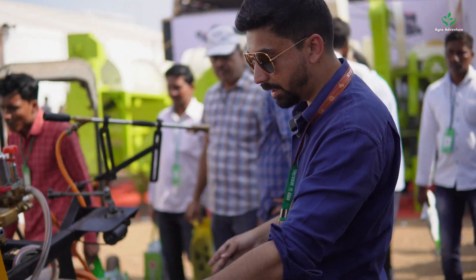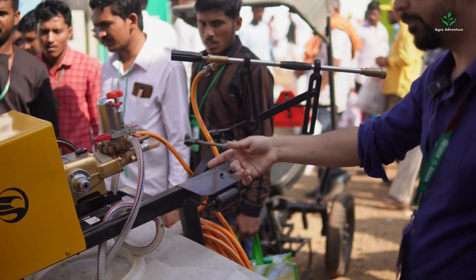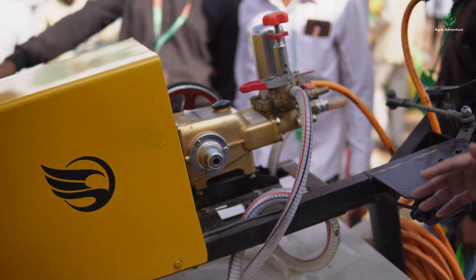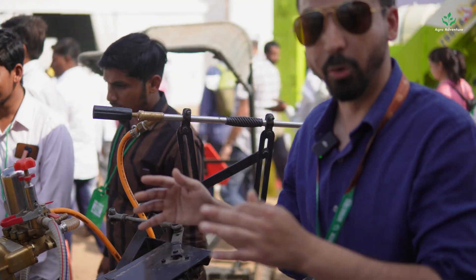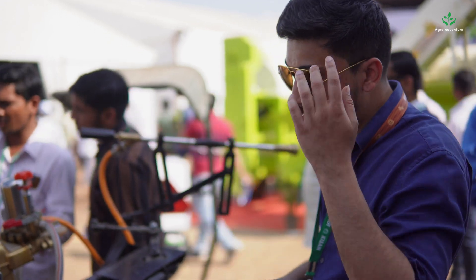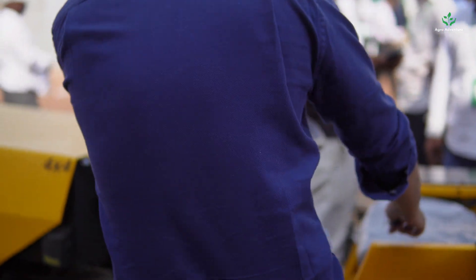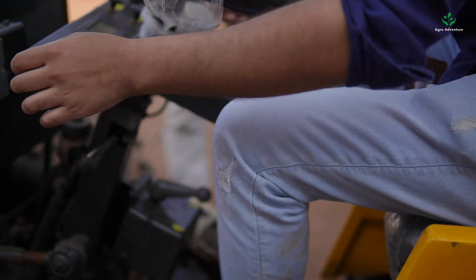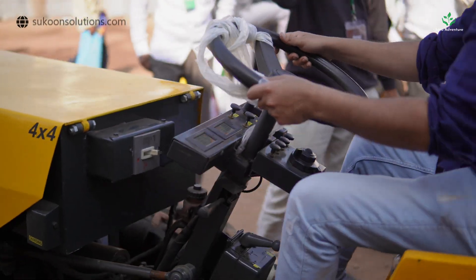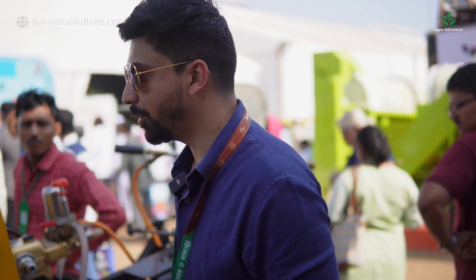Behind this, with the hydraulic lift, we have installed a sprayer. This sprayer is self-propelled and self-powered — there's a motor inside it. Similarly, we have other attachments such as the rotavator, reaper, seed drill, boom sprayer, and blower fan. The advantage is that there's no PTO shaft — we want to keep the efficiency of our batteries very high, so we use separate independent motors for each implement. This reduces motor costs and increases battery life because there are no transmission losses.